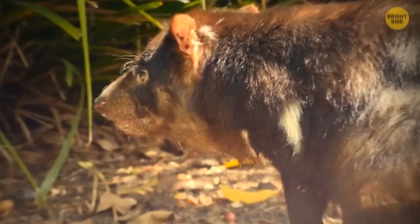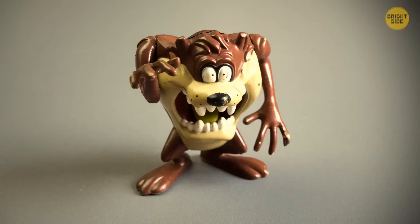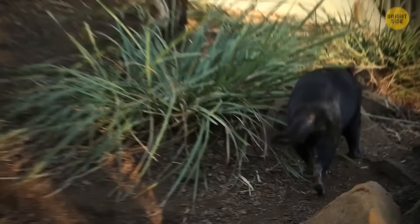There are three things that bring out the nasty side of a Tasmanian devil: when there's a predator nearby, when they're competing for a mate, and when they're protecting their meal. These guys normally feed on insects, birds, frogs, and fish, and they like scavenging more than hunting. But if you intrude upon their home for any reason, be prepared for a painful bite — their teeth are strong enough to eat through bones.